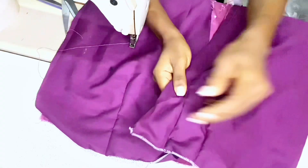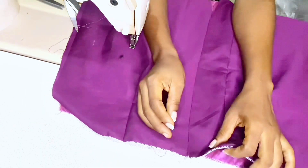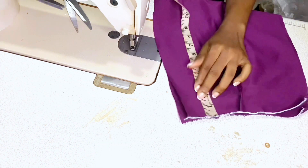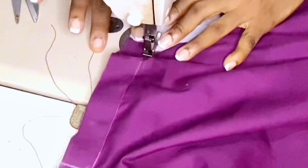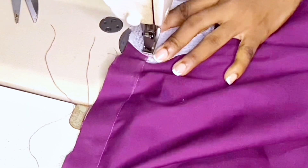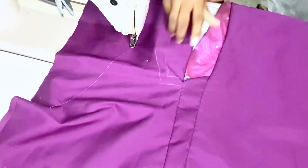Next, sew the zipper allowance of one inch on the center back of the lining fabric. You have to start sewing a normal stitch 10 inches from the waistline on the lining fabric. When you get to the end point, back stitch.